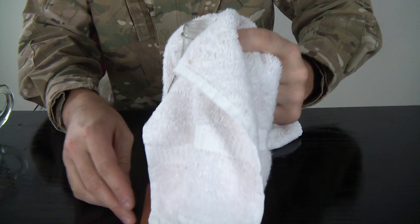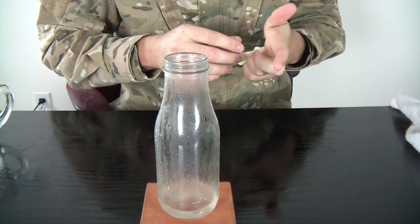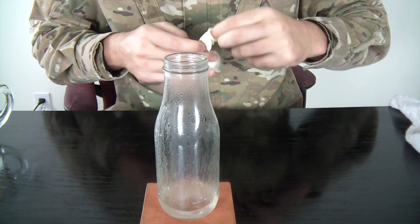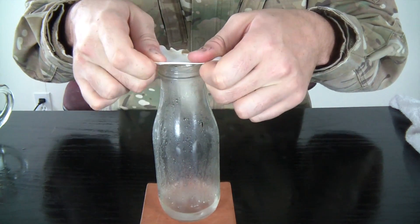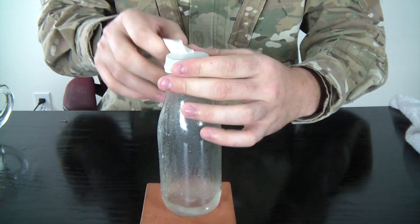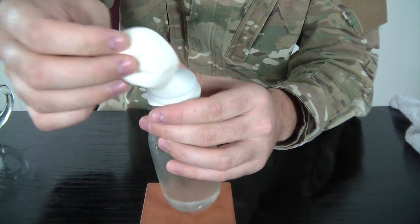Let's do it! Alright, here you go — the bottle will be pretty hot, so use safety. Do not just grab it with your hands. Then grab your balloon and put it over, like this. Make sure it's right here in the middle.